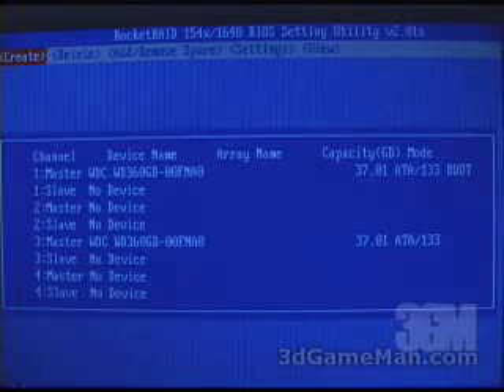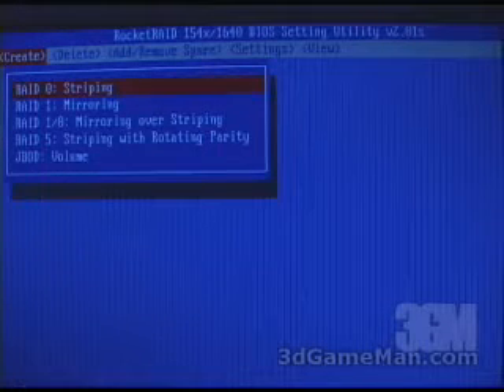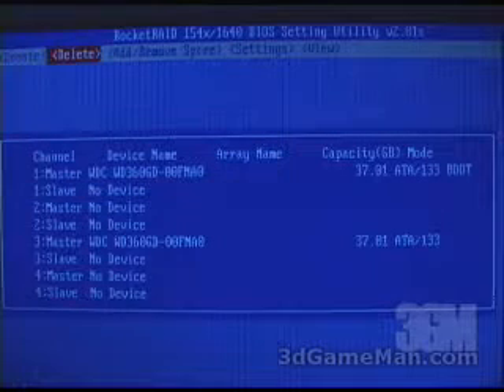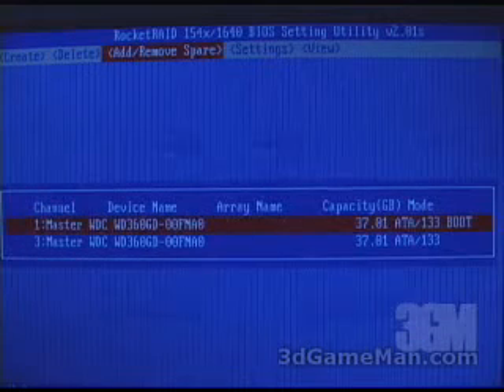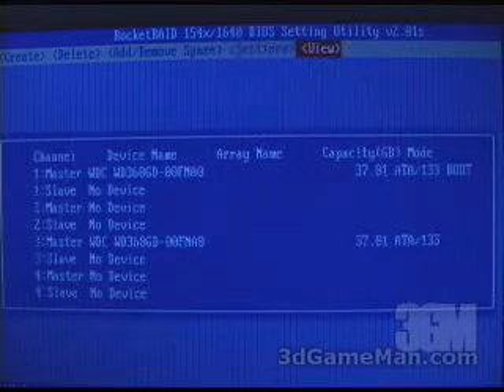When everything is installed, power up your system — it will then scan for the hard drives. Press Control-H to get into the RocketRAID BIOS settings utility, because in here is where you will create the array. For example, you can create a RAID 0, RAID 1, RAID 0 and 1, RAID 5, or JBOD. You can also delete the array, and there are a number of other options in this BIOS settings utility.